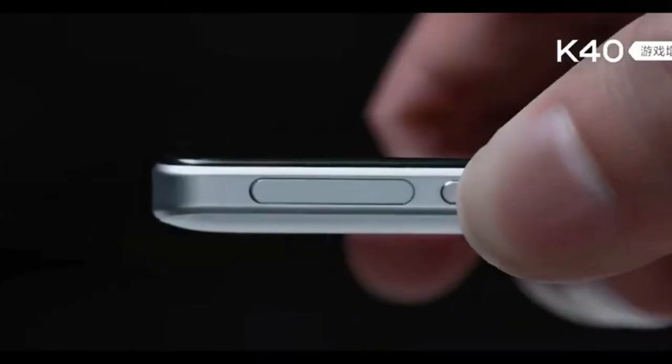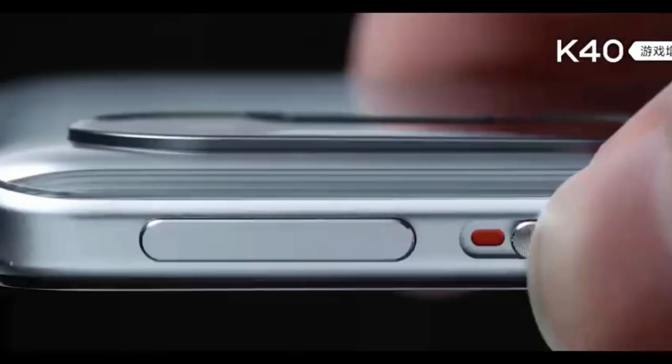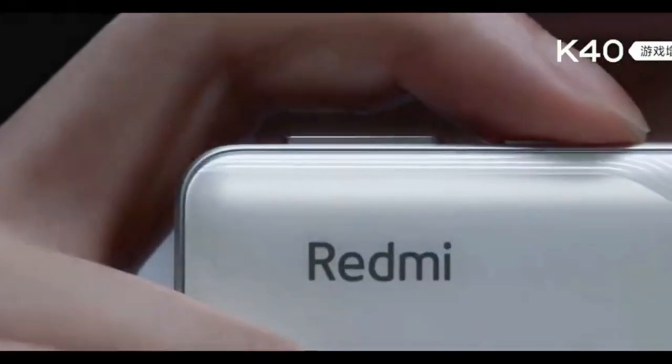That's all about this video, guys. Let me know what you think about this Redmi K40 gaming smartphone in the comments below. If you liked this video, hit the like button, and subscribe for upcoming videos. Thanks for watching!